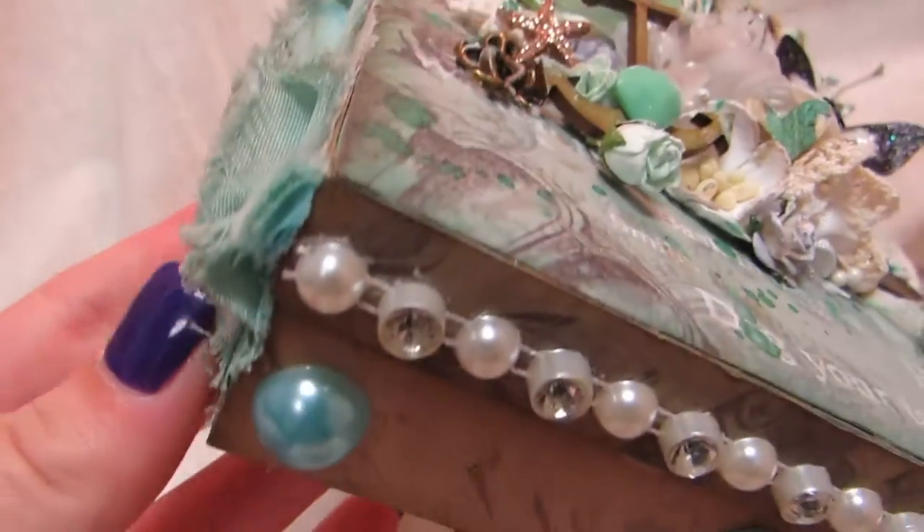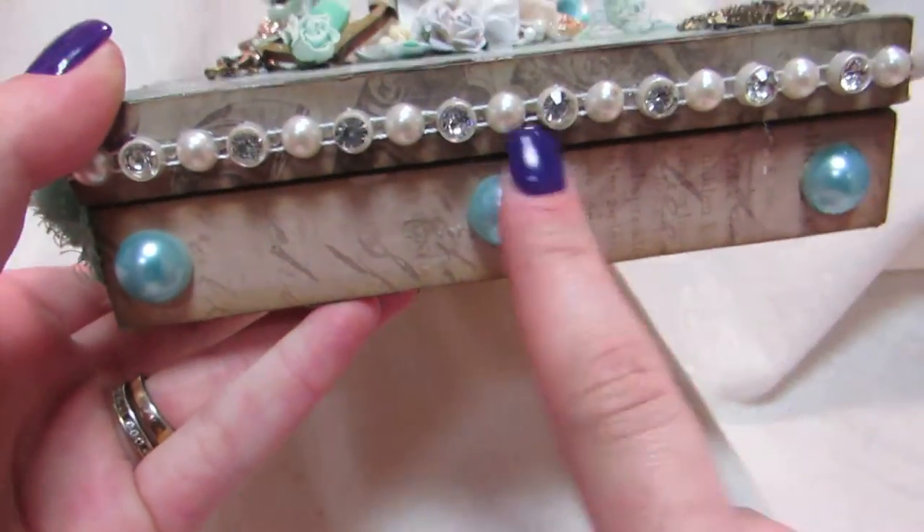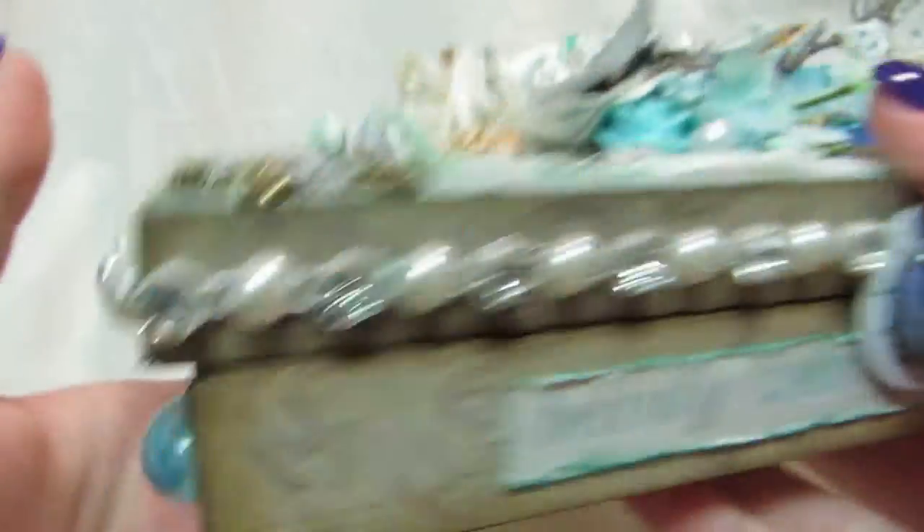And I distressed the edges with Tim Holtz's distress ink. On the bottom here I have a couple of pearls, and then there's bling and pearl trim going all the way around the top.